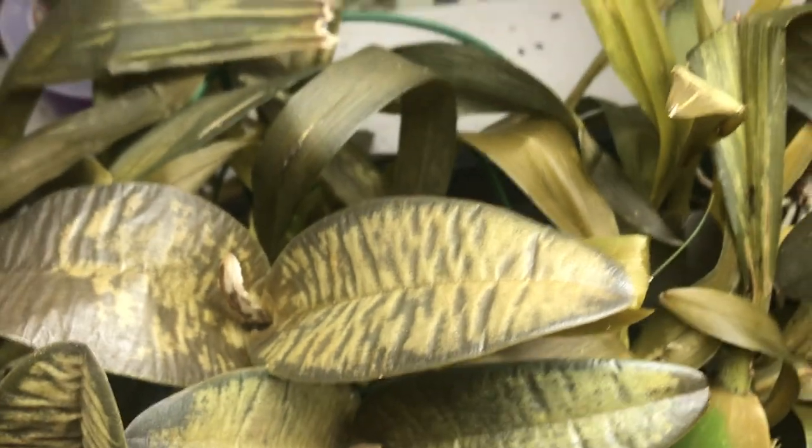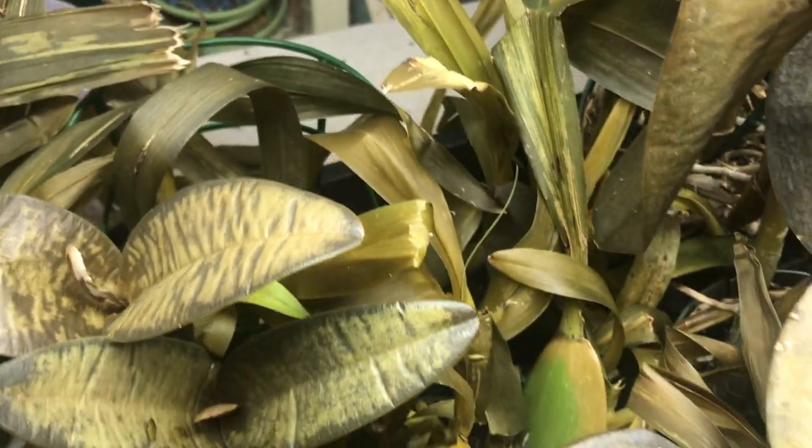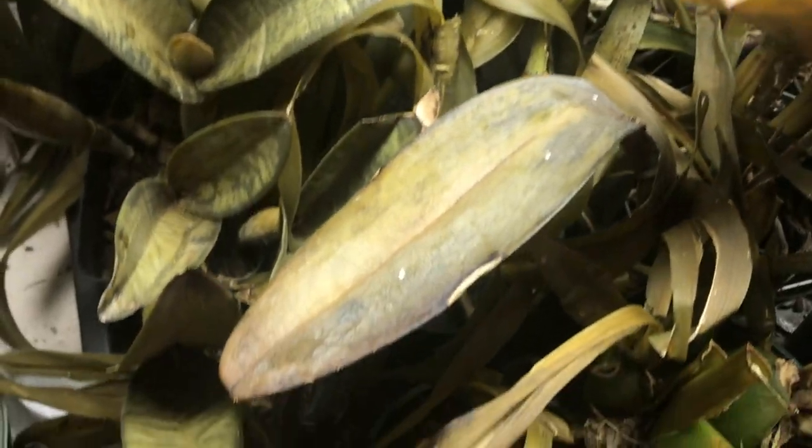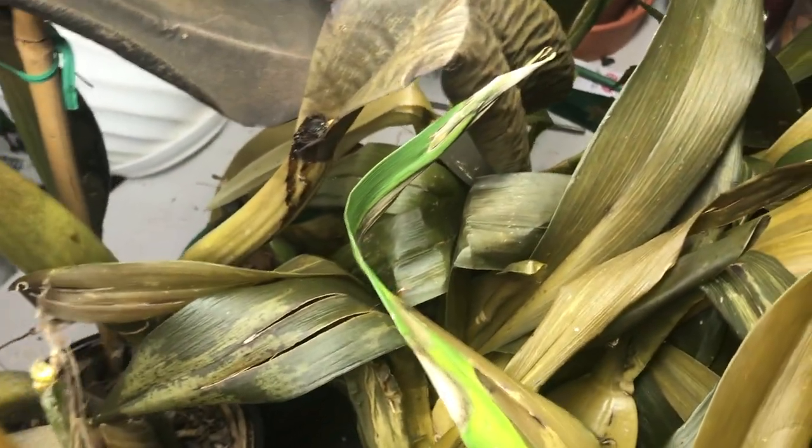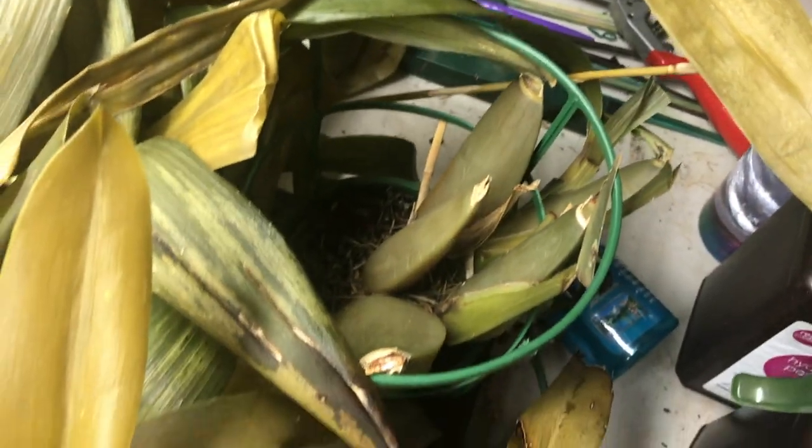I feel bad — anybody would feel bad — but I'm just showing you what cold damage is like and what it can do to your orchids. Folks, be careful. Bring your plants in before it gets too cold. They will not survive, and here is the evidence: orchids left outside for too long, forgotten to be brought back in.